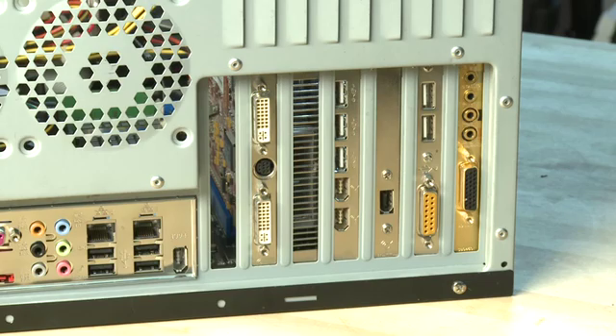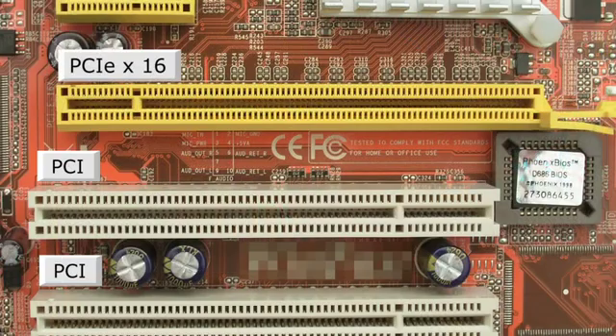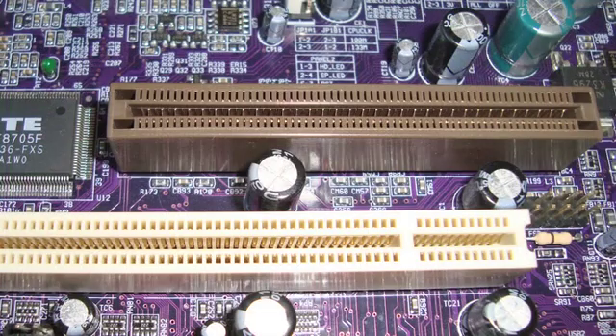The motherboard also typically has a number of slots down one side to accommodate any expansion cards, including video cards, USB adapter cards, modems — anything you may want to add into the system that isn't either built into the motherboard or connected to it in another way. There are a few different types of slots, including PCI Express and PCI. Older machines may also have ISA slots and AGP slots for video cards.